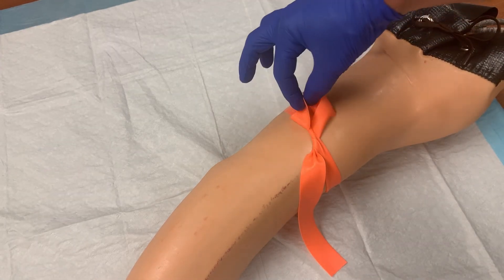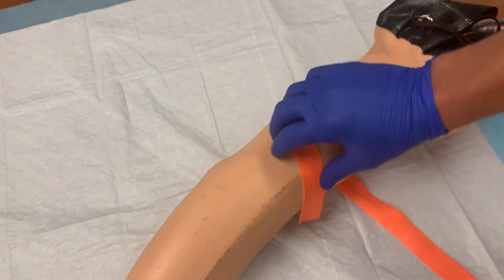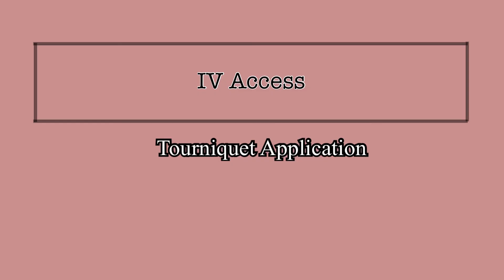If tied correctly, the tourniquet is easily removed. Just pull on the tail end that created the slipknot loop, and the knot will release, effectively popping the tourniquet off. Take the time to get the tourniquet on correctly. Being able to locate the best veins is a huge step in setting yourself up for a successful IV placement, and the best way to do that is to use a tourniquet.